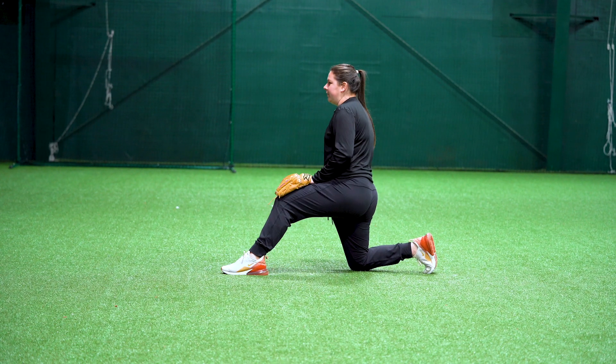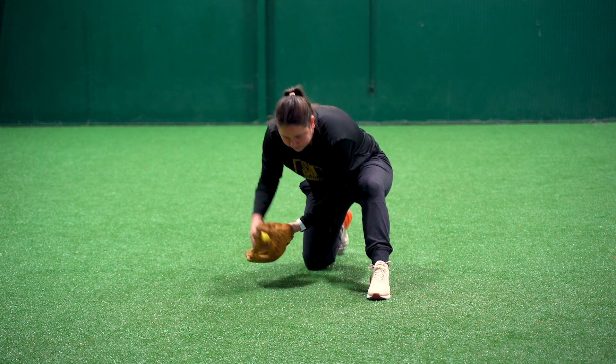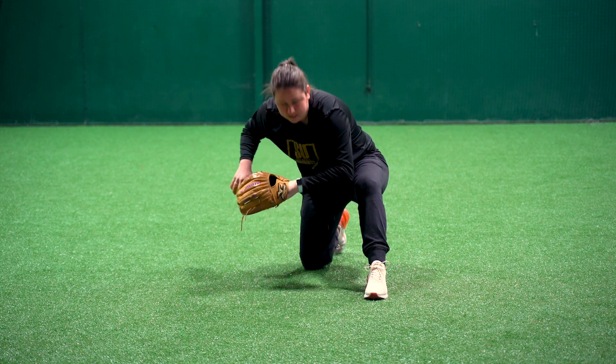We're going to start on our knee with our left foot in front. The glove is going to be right inside of our foot and we're just going to get used to fielding this ball and transferring inside that left foot. Nice and simple, nothing special there.